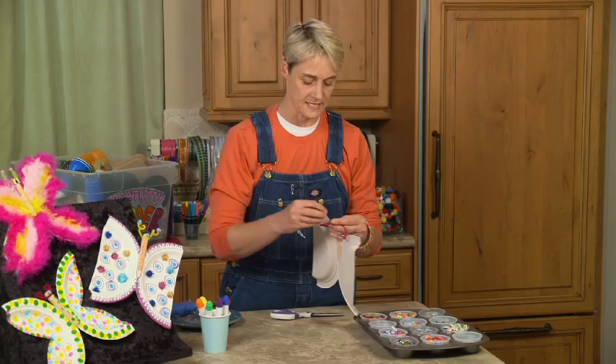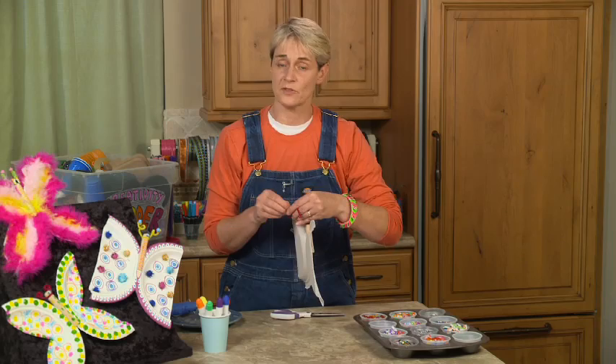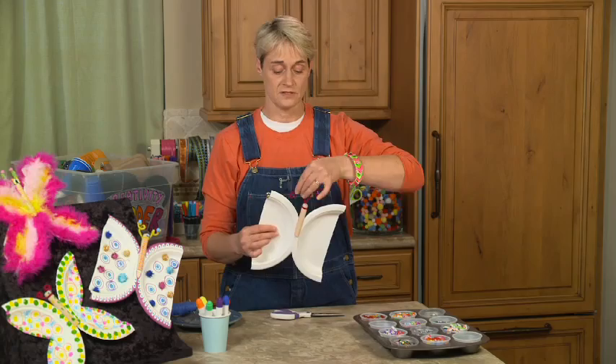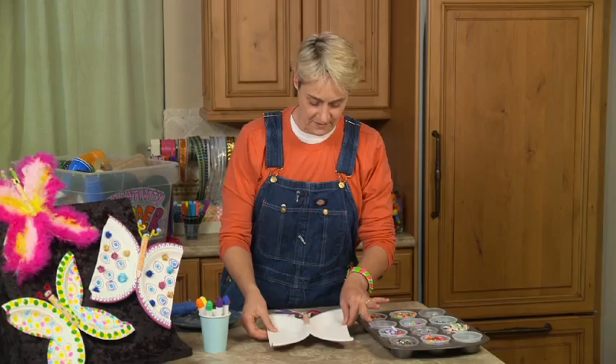What I love about these is that they can be simple if you want them to be simple, but they can really get elaborate. You can use everything from tissue paper that you decoupage on with a little bit of Mod Podge, or just decorate with markers, stickers, whatever you want. Now there you have it — that's the basic butterfly. And once you're done with this, you can go to town and decorate.